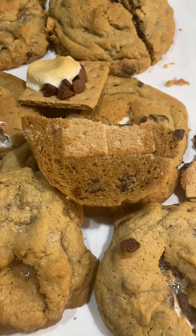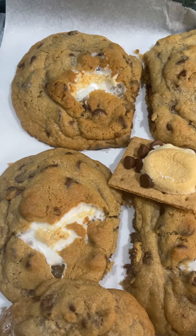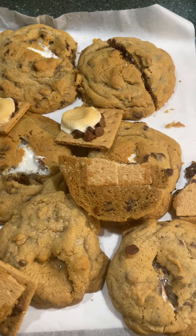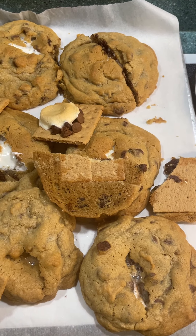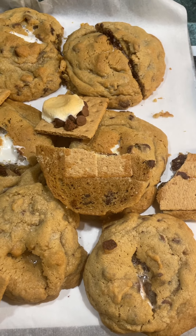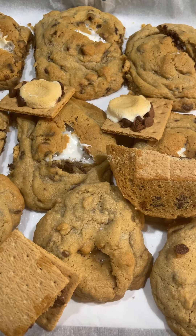You should see the graham cracker on the bottom. Sadly we got a few casualties, and you can expect to see the marshmallow poking out a little bit. It's the perfect ratio of taste and chewiness of a typical chocolate chip cookie, yet it has something else in it that gives it that last little bit.